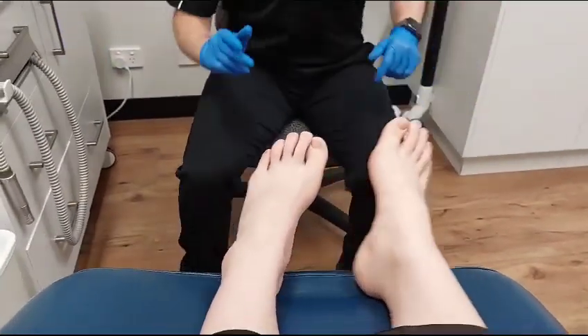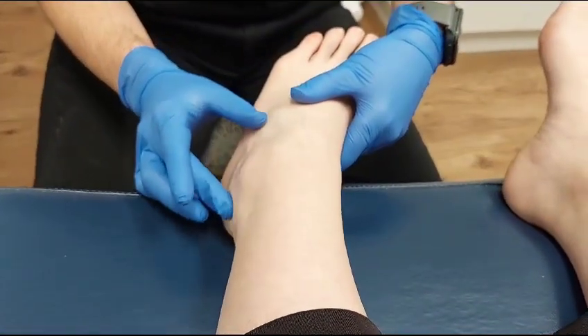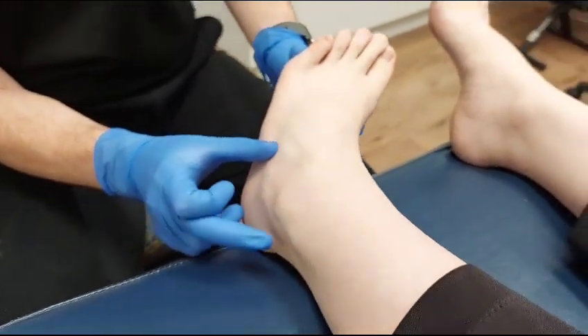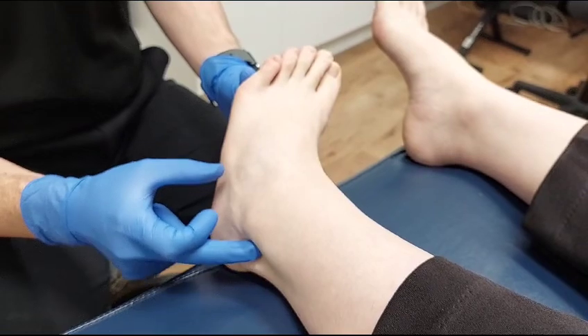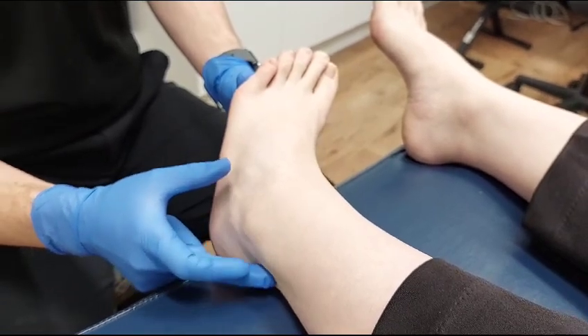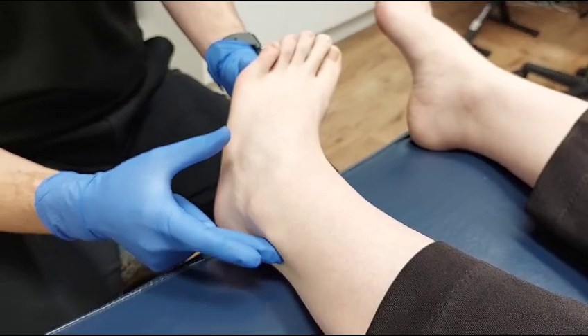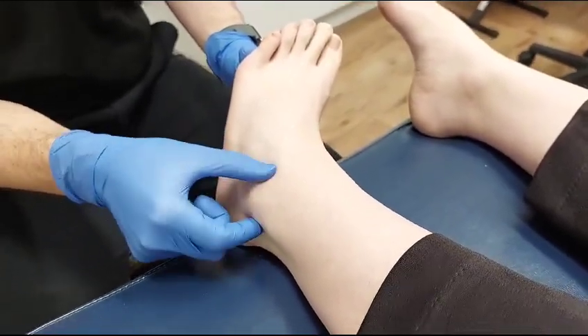We are going to do a sural nerve block just over here. Finding the lateral malleolus, you can see the peroneal tendon there, so we know the nerve is just hiding under that. We've got actually quite a nice sulcus sitting over here — my model seems to have very nice round malleoli.